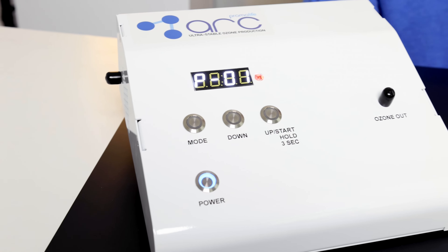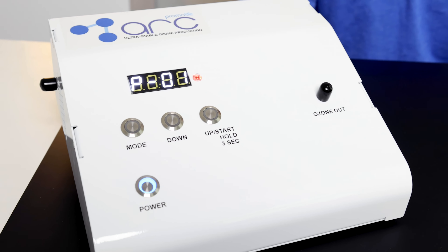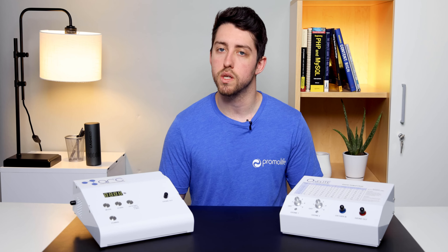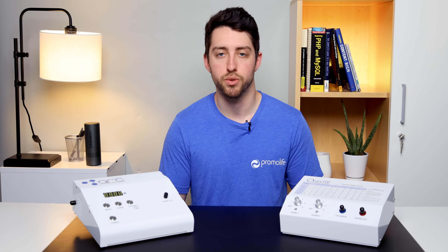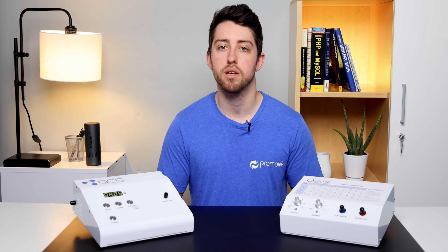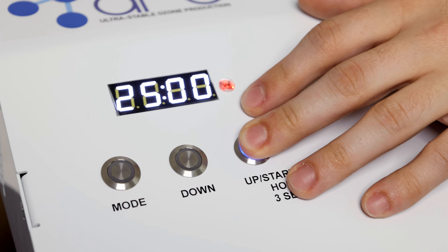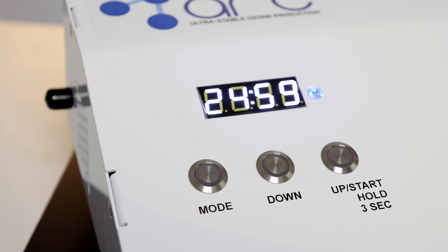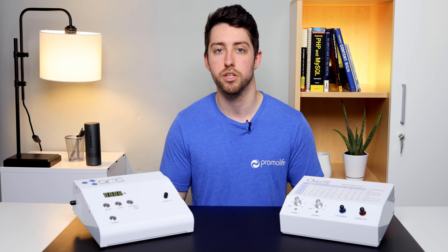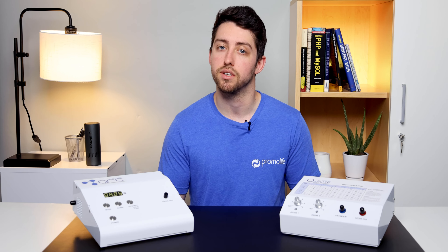The Arc Standard is a newer model and does have some additional features that the O3 Elite Dual does not. The Arc Standard has a digital display and digital controls whereas the O3 Elite Dual uses analog controls. The Arc Standard also has a built-in timer, which is why many customers planning on using their generator for ozone saunas will choose it — for example, they can do a 30 minute sauna session and have their generator automatically power off at 25 minutes. Both are very good options, but if you'd like the additional features I mentioned, I'd recommend the O3 Arc Standard.